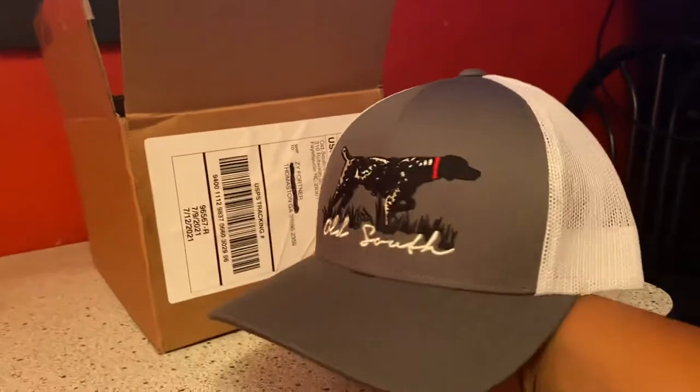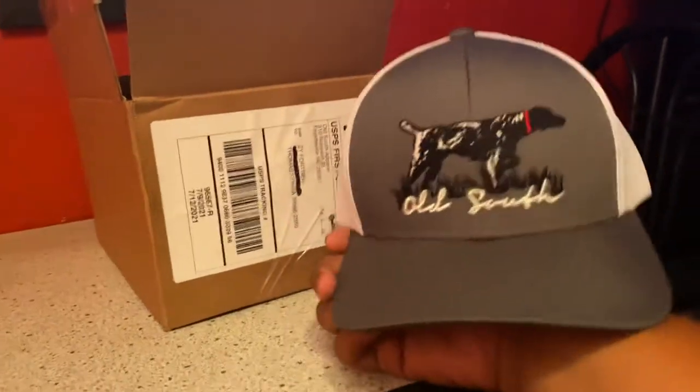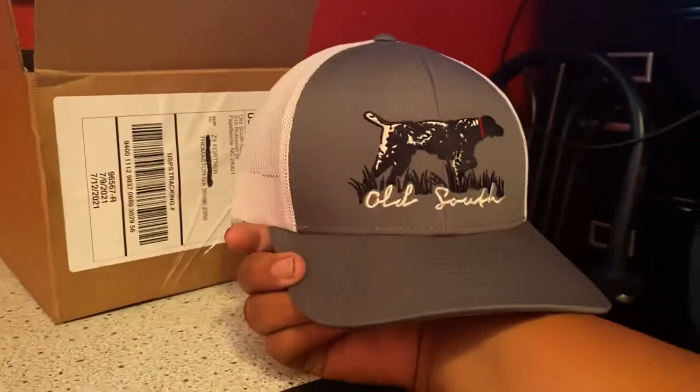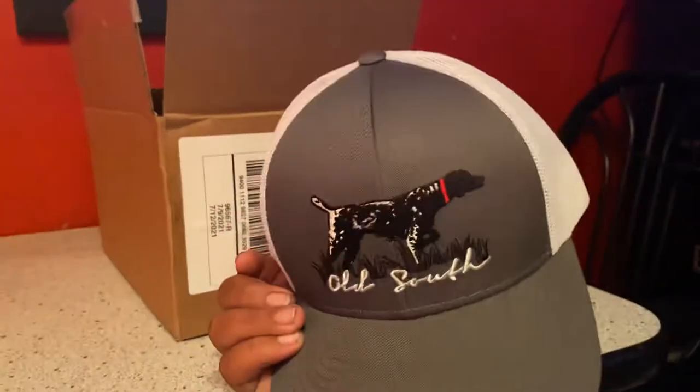This is what it looks like right here. I just ordered another American Fetcher hat. Y'all can see, and I'll show y'all what it looks like with it on me.